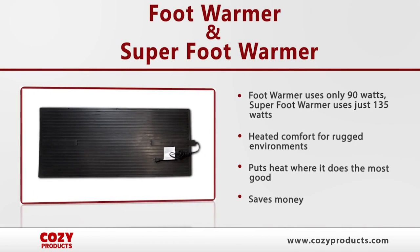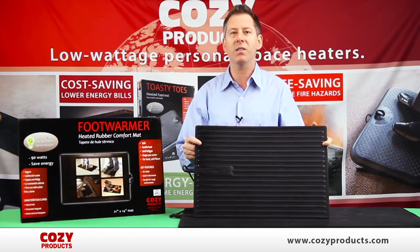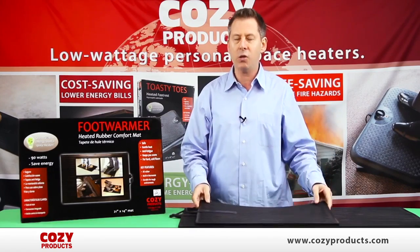Other space heaters draw 1,500 watts. The foot warmer mat only draws 90 watts of electricity — less than a light bulb — and provides direct warmth right to your feet, the place that you feel coldest.